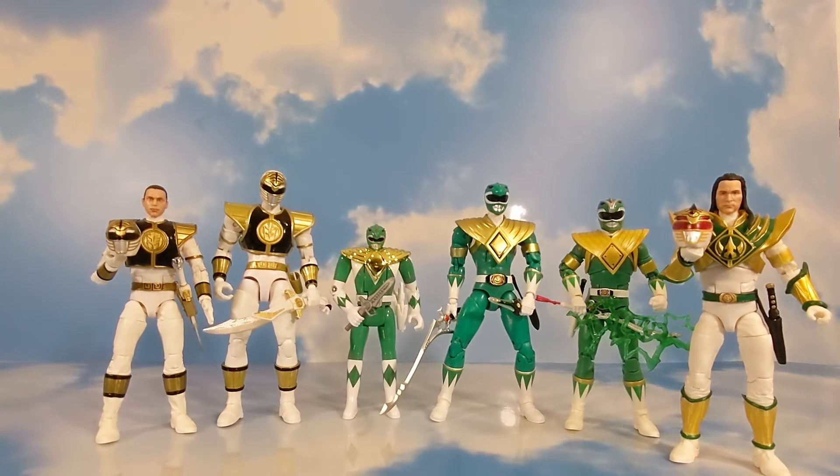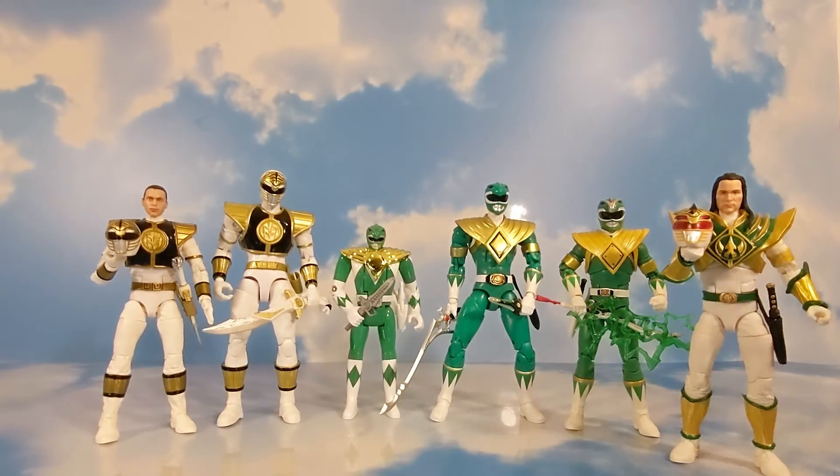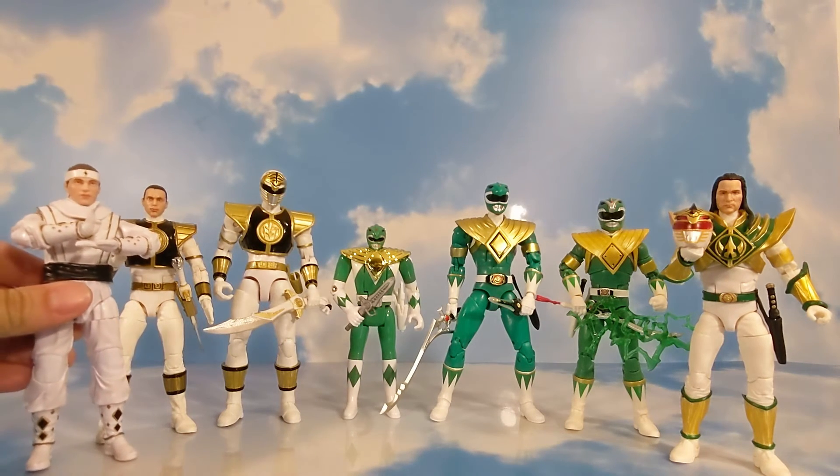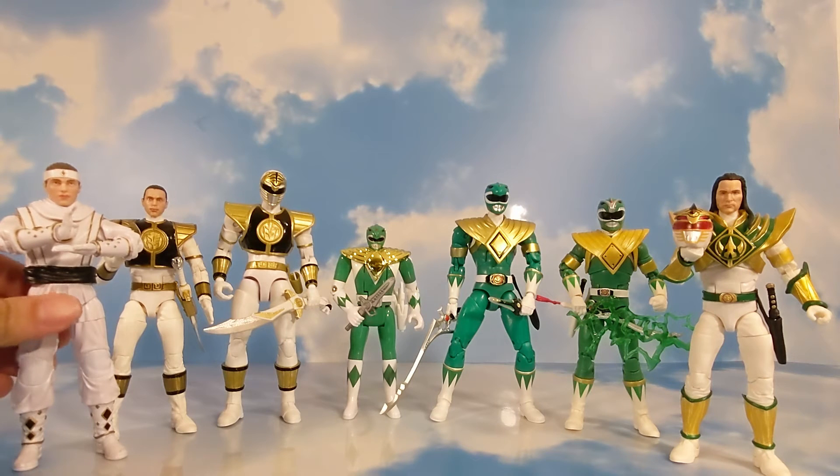And one that I have here is also from the Lightning Collection, which is the movie ninja white ranger. I enjoy all these figures very much — great articulation, great sculpt — and I like the head sculpts they have of JDF. I feel that they're all very good sculpts.